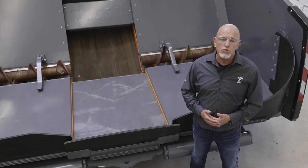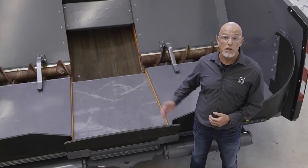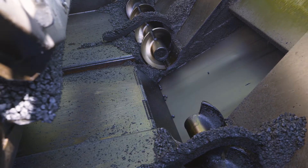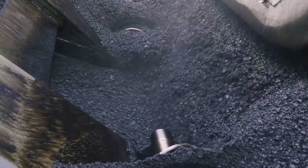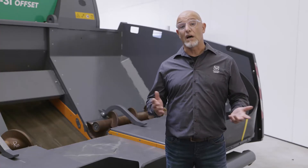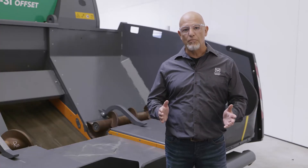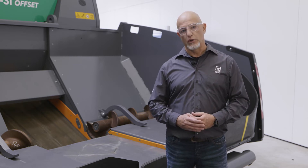This means that the first batch of mix drops here first, rather than directly onto the conveyor belt. Mixed trucks can be unloaded more quickly. And another great thing is that the feed area is completely sealed, so that there is hardly any soiling here now.